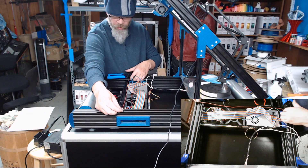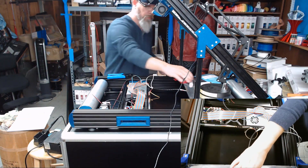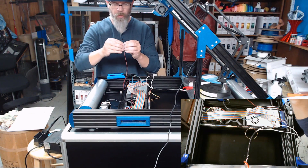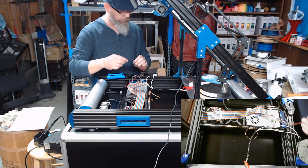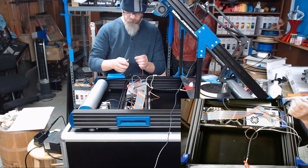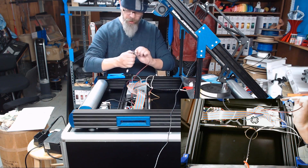I'll pull it nice and tight here and cut that one off right there. Now we're going to go ahead and strip and tin these wires. All we need is a little more than an eighth of an inch on the end for the pins.